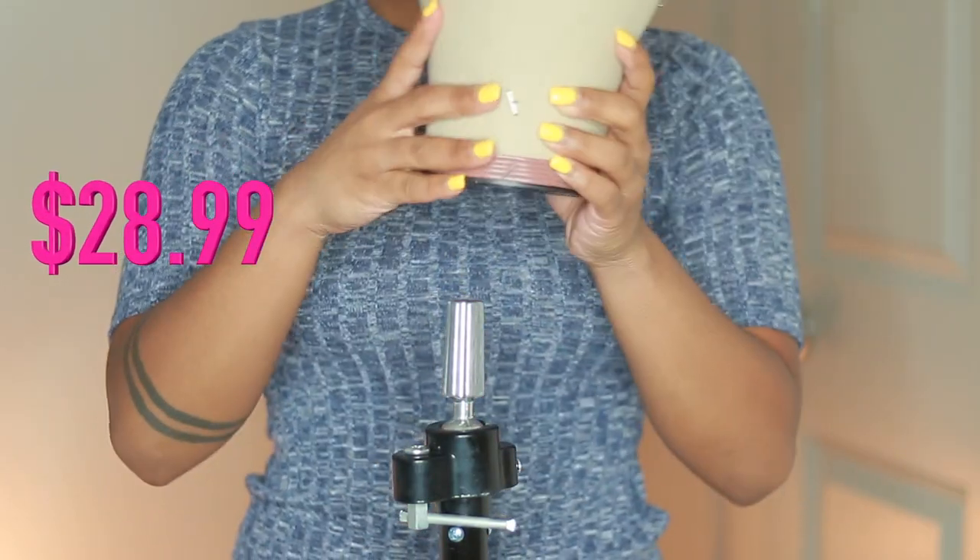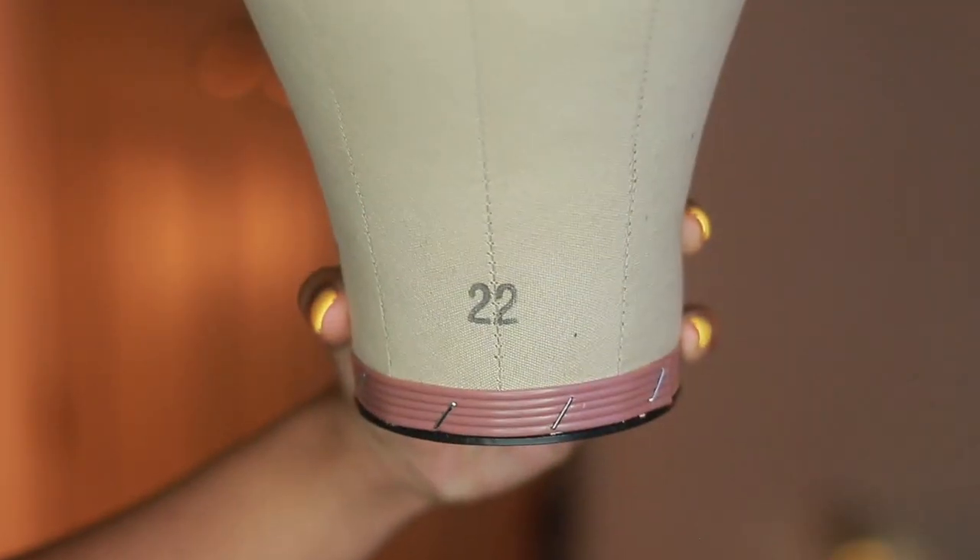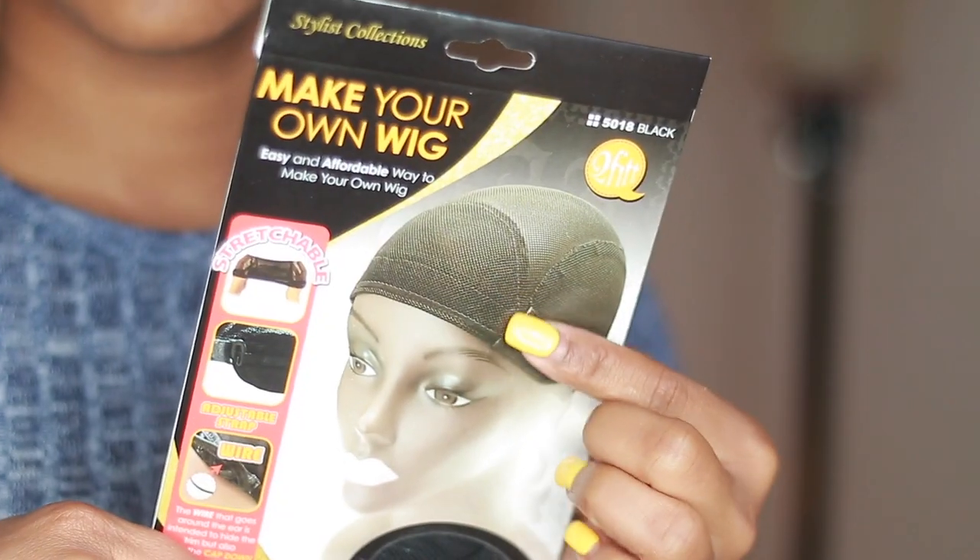The canvas head that I'm using is 22 inches, which is equivalent to standard sizing. If your head is larger, go ahead and get a 23 inch or a 24 inch canvas head.